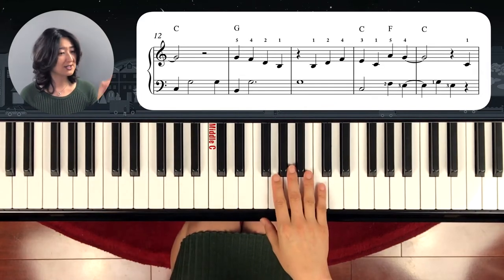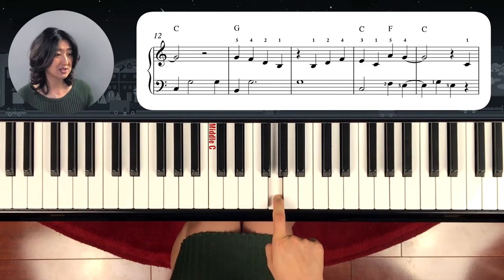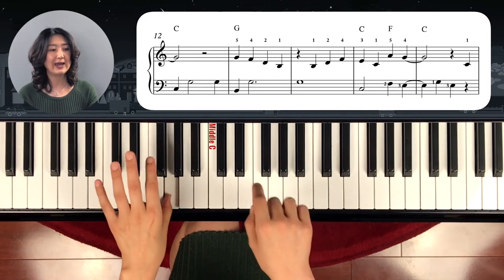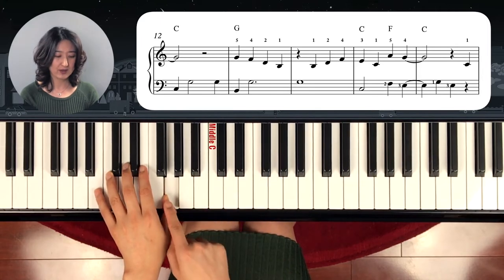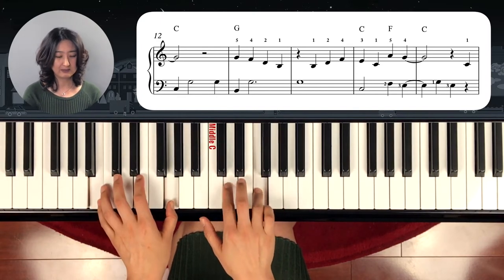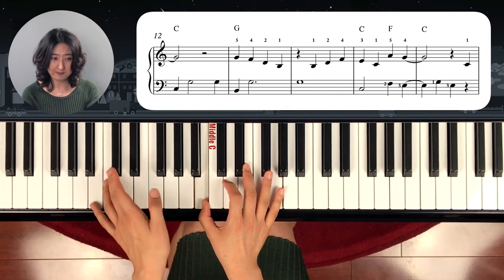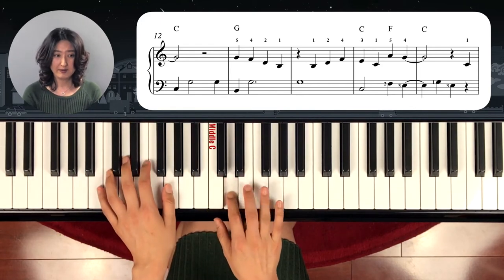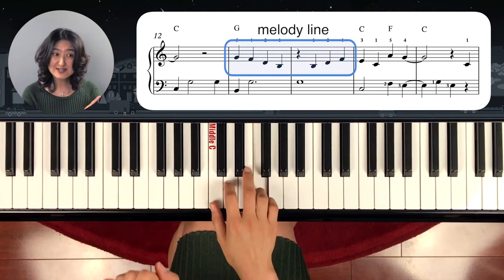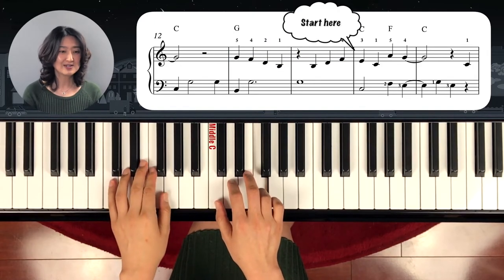Tie. The third line starts with a tied note, so you don't repeat the G, but keep holding it. Left hand plays the C chord again. C, G. And then the next one is G chord, so left hand goes G, B, G. So G, E, B, C. And there the melody line comes — but you have to play it with your left hand, so you have to play loud enough, because this is the melody line.